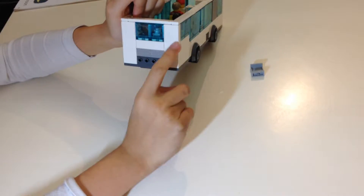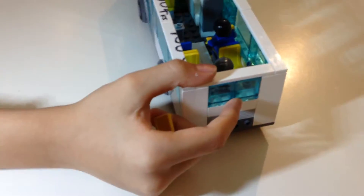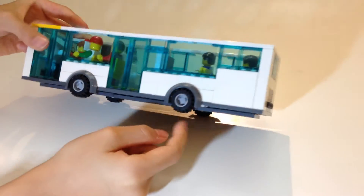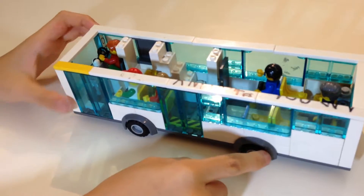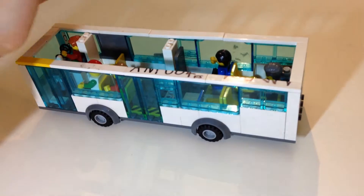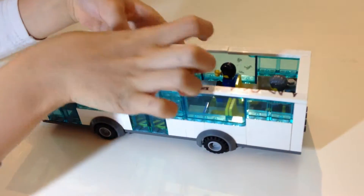At the back in a double decker bus, there is not supposed to be a window — so in double decker buses there are no windows there. It's built on a regular standard Lego chassis with the same truck wheels made for buses. The stairs are just bricks piled on top of each other to make the stair space.